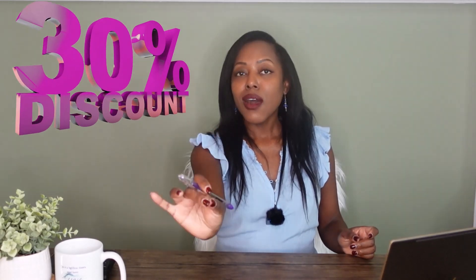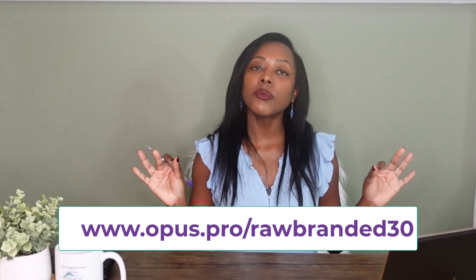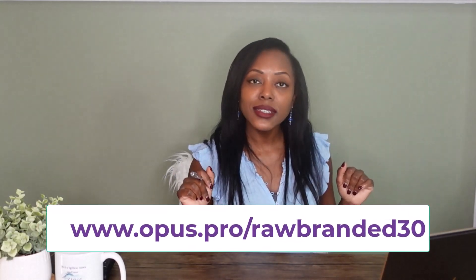So if I've already sold you on Opus Clip, I am offering you 30% off Opus Clip Pro. You can use my code right now — it is opus.pro/WellBranded30 — and you'll get 30% off Opus Clip. The link is down below.